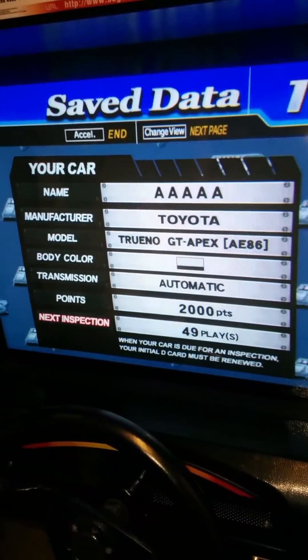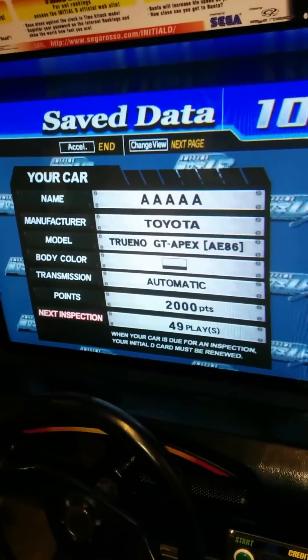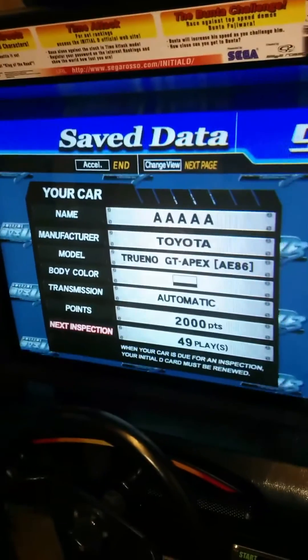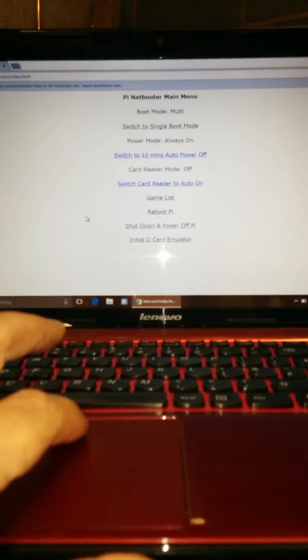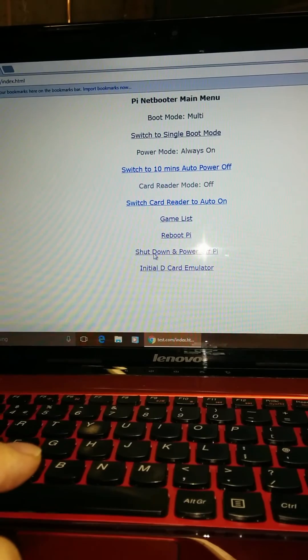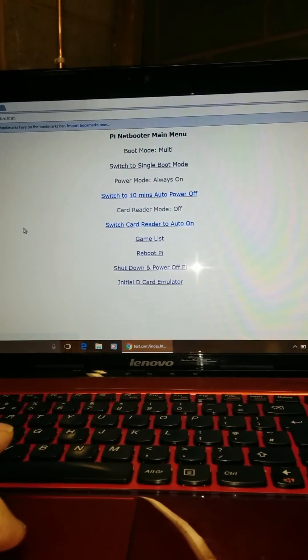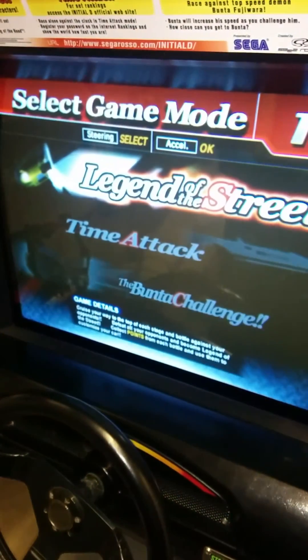I'm just thinking about demonstrating the new card feature, but we'd actually have to stop the script first. So I'll just shut down and power off the Pi.